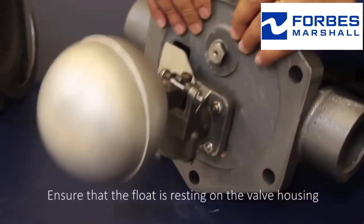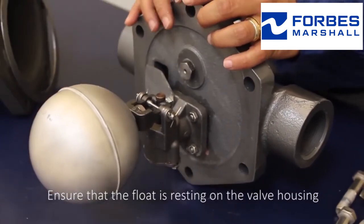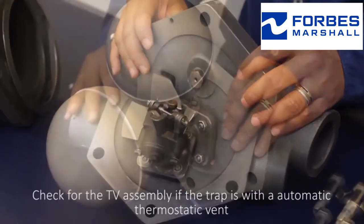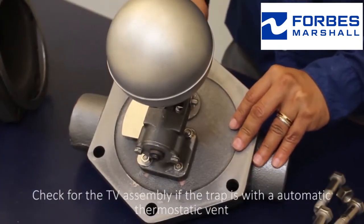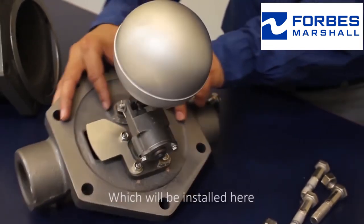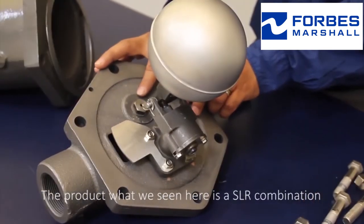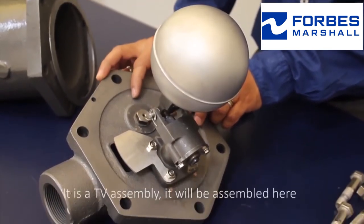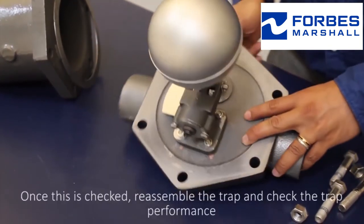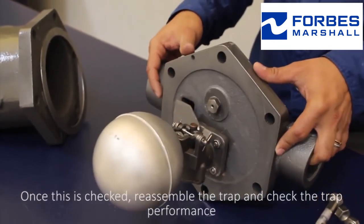Ensure that the float is resting on the valve housing. Once this is checked, check for the TV assembly if the trap is with an automatic thermostatic vent, which will be installed here. The product we see here is an SLR combination. If it is a TV assembly, it will be assembled here. Once this is checked, reassemble the trap and check the trap performance.